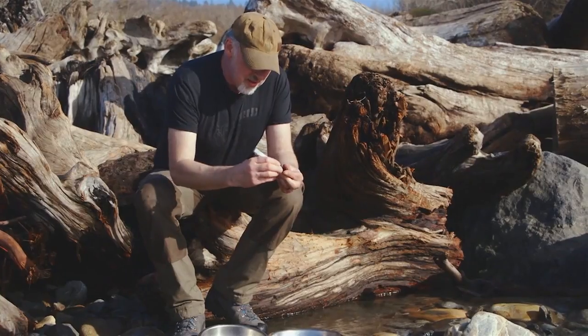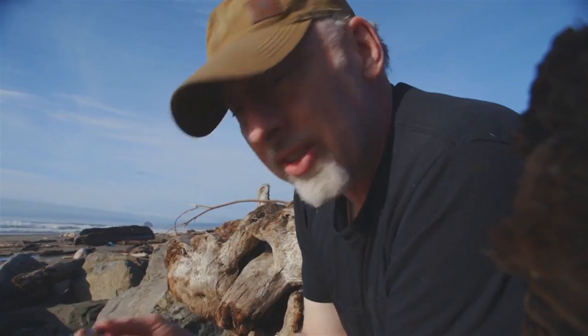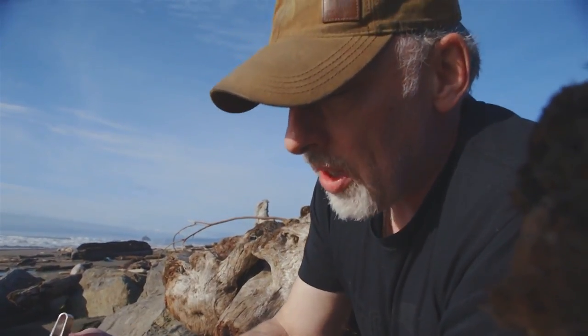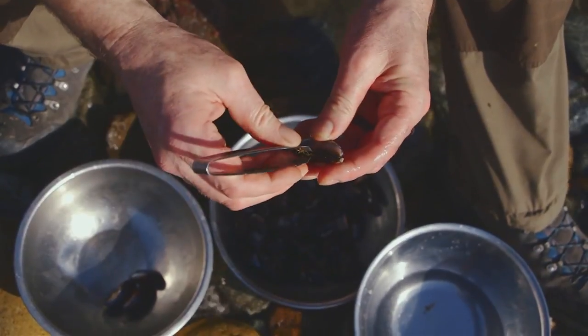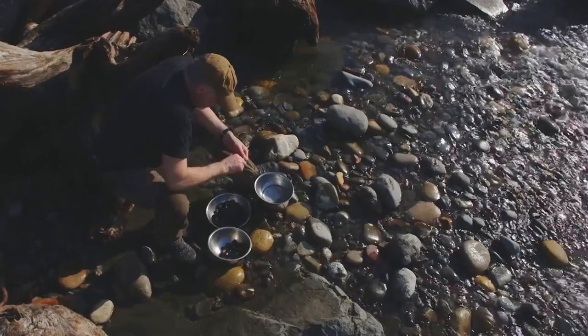I'm cleaning what are called beards out of these mussels. I'm using a set of tweezers which make light work of it — I just grab on and pull them. The mussels that won't release the beard easily, I'll separate out and use those ones to make a lovely mussel stock.